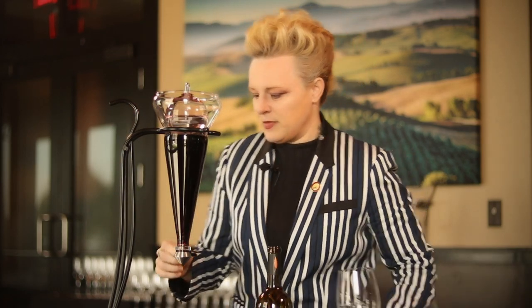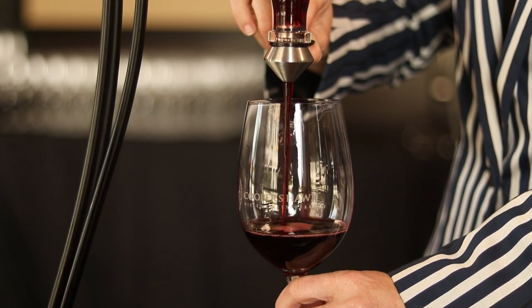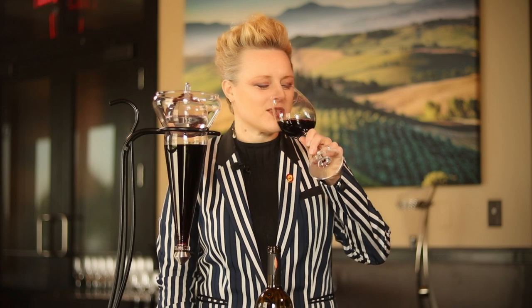What I really love about this decanter as well is that you don't have to worry about dripping on your tablecloth, because at the bottom is a little spout. So you can fill your glass and enjoy the full bouquet of a beautifully open, aerated wine. Cheers.